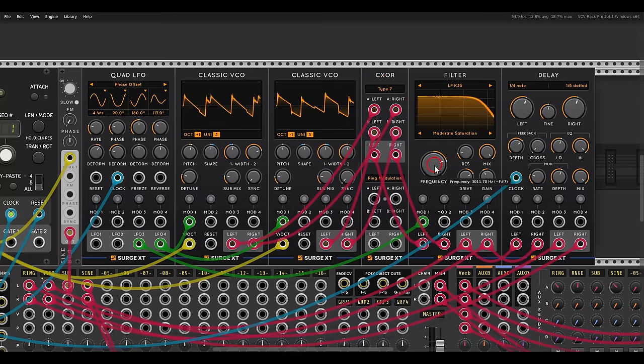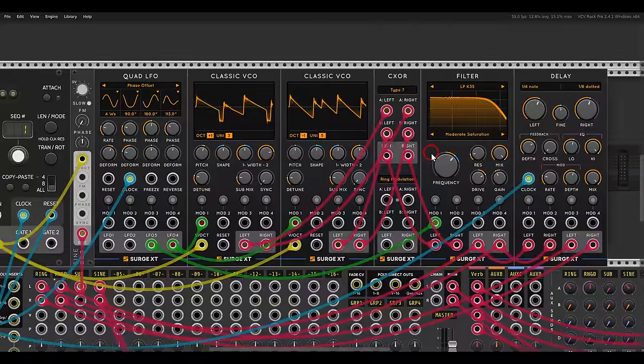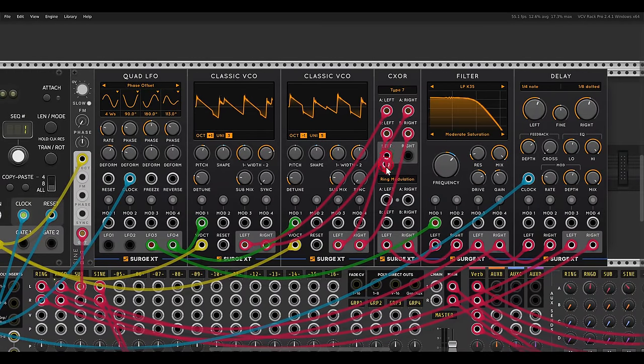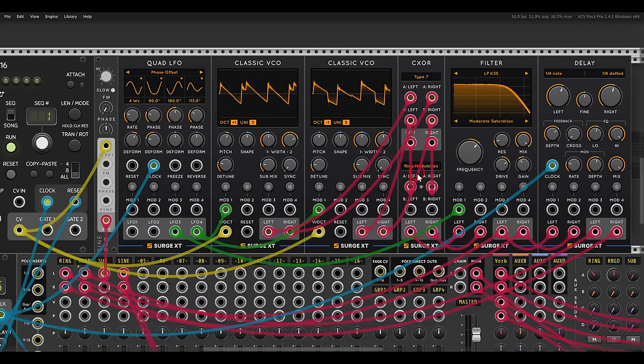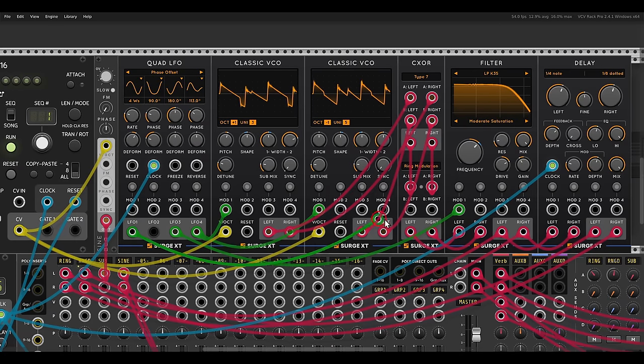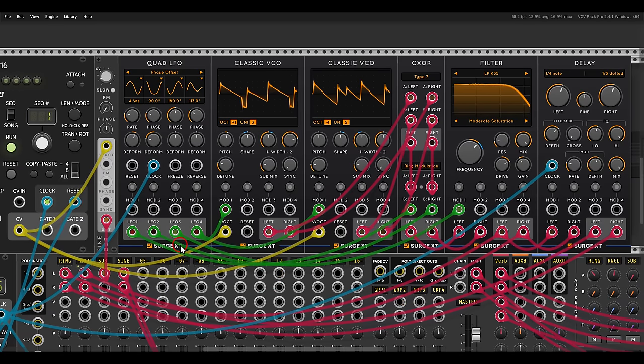Ring modulation is basically amplitude modulation, so when you are using slower signals you can get a tremolo-like effect. In this case I'll use the lower section — the result from here will go to the left and right of the lower section — and I will use just two LFOs instead of an audio-rate signal, so basically they will modulate the amplitude and you get nice movement in the stereo field.